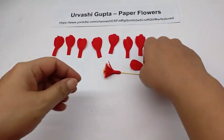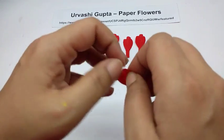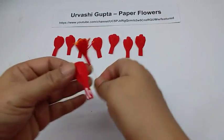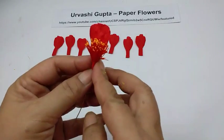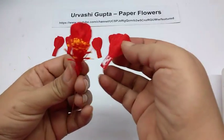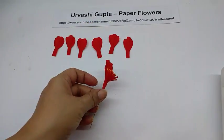Take a petal, first stretch the centre, then stretch the edges so you get a crumpled petal. Apply some glue on the stem and stick the petal on. Take the next one and stick it overlapping the first one slightly, at the same height. Continue sticking all the petals the same way.